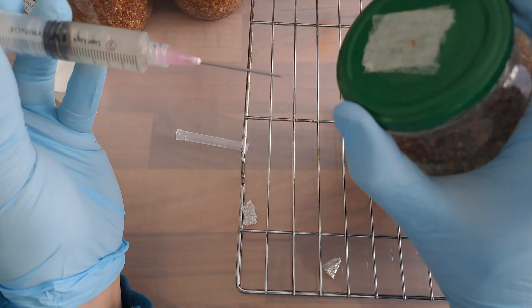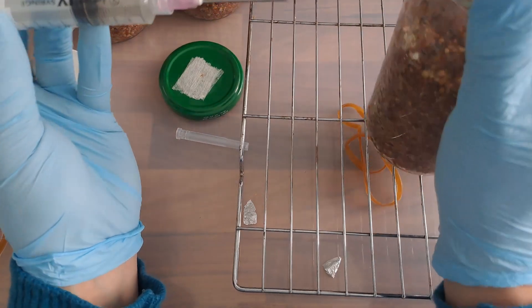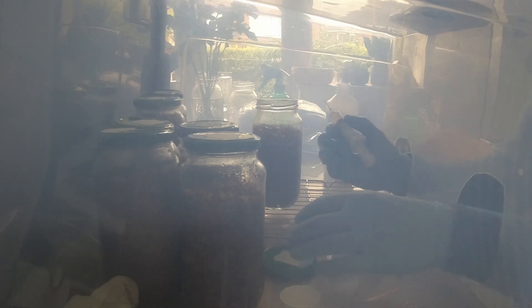You'll see I drop a jar lid here, which is a perfect example of why you should loosen all of your jar lids with both hands before you start the inoculation.